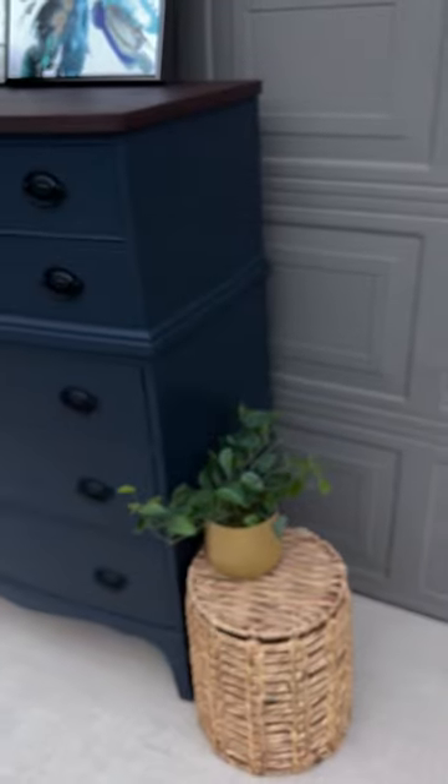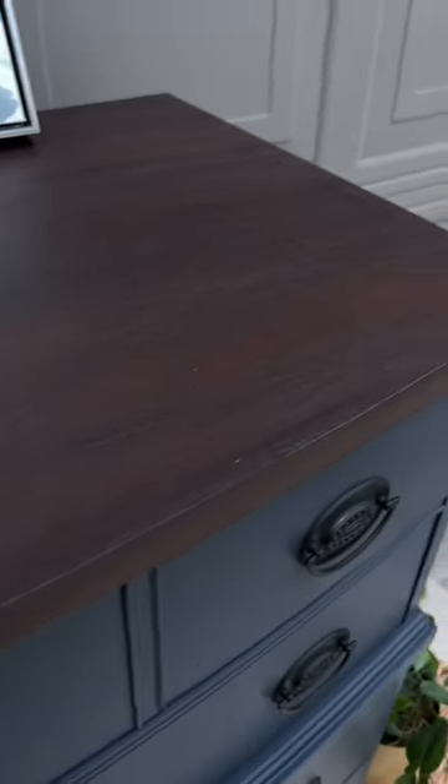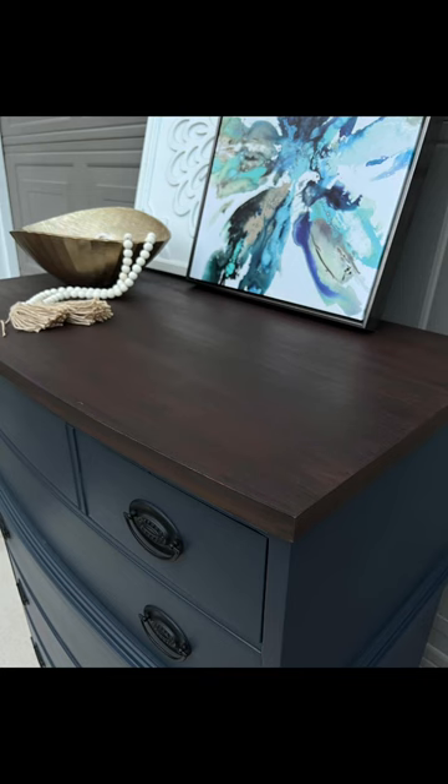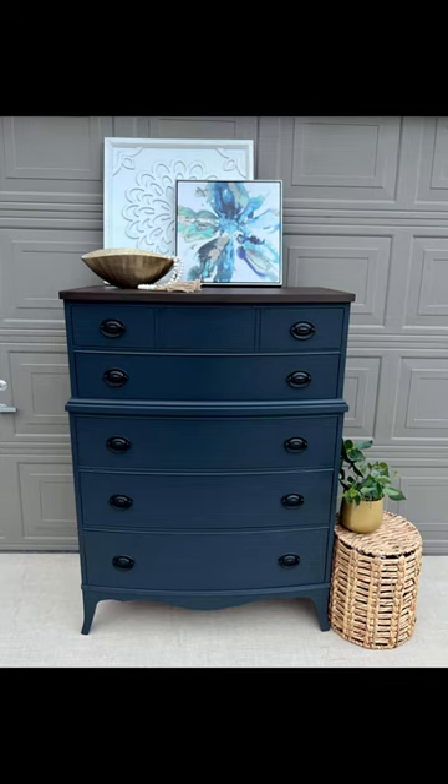I think she turned out beautiful. I love that stain on the top — it's my favorite. Thanks for watching me make over this dresser; follow if you'd like to watch me do more each week.